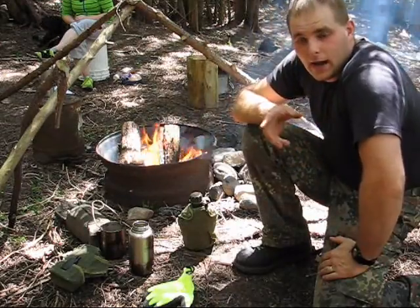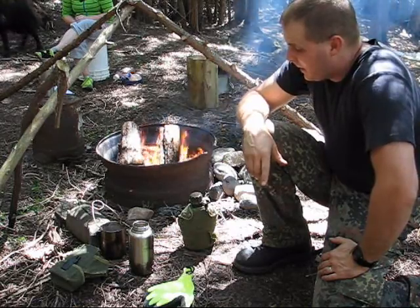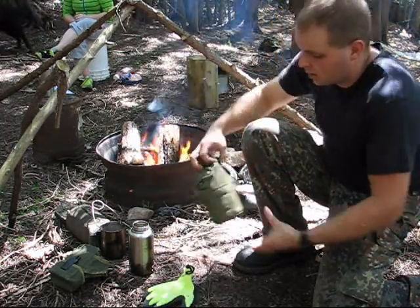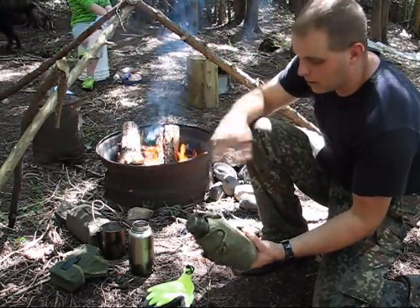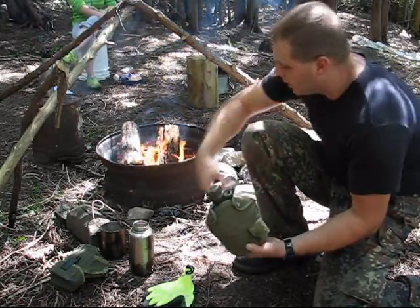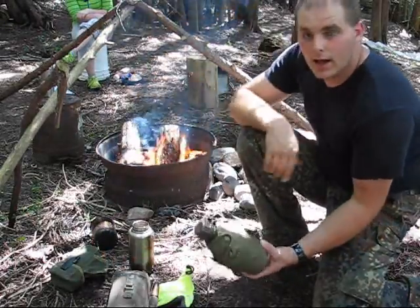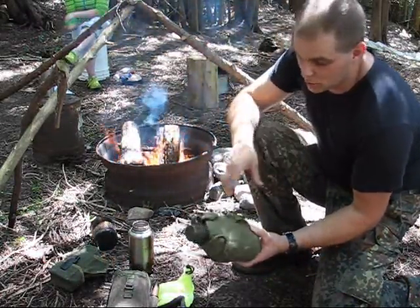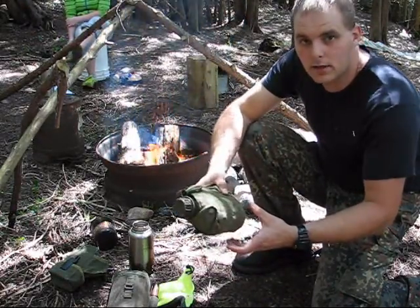I haven't even started cooking yet, and just getting ready for this, I'm learning from this project already. Either with a standard canteen and cup or with my Pathfinder bottle, I've been carrying them in the cheap carrier and this Bren Gun pouch I showed you guys. I got these because they were like $3 — they were the easy solution.